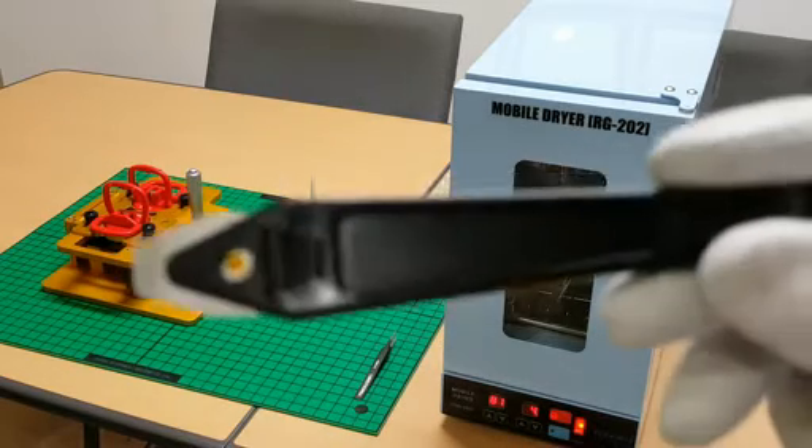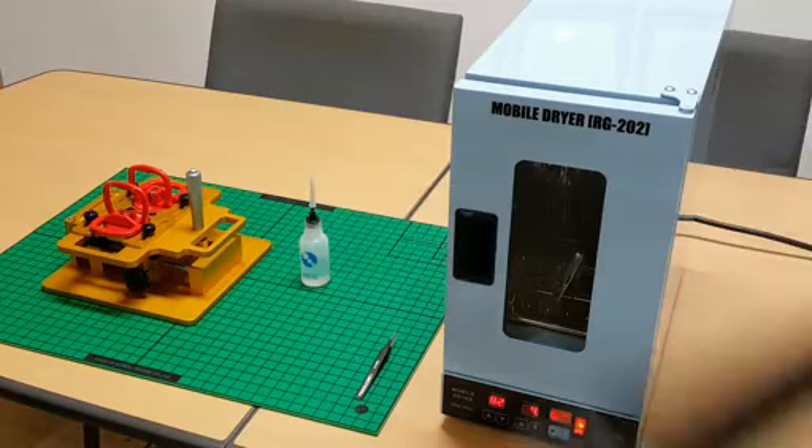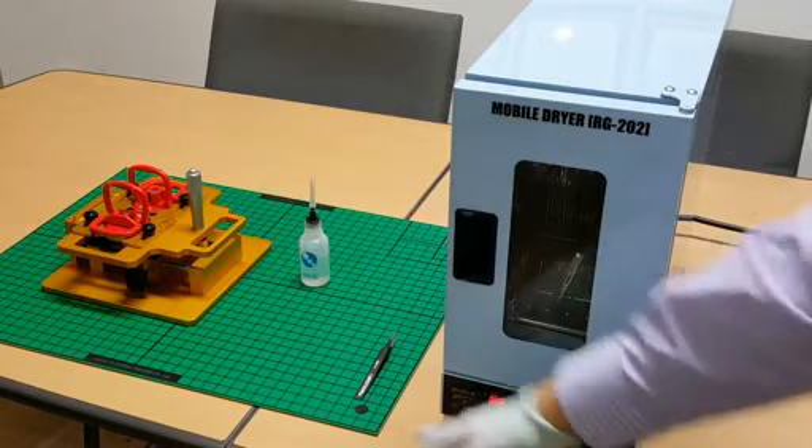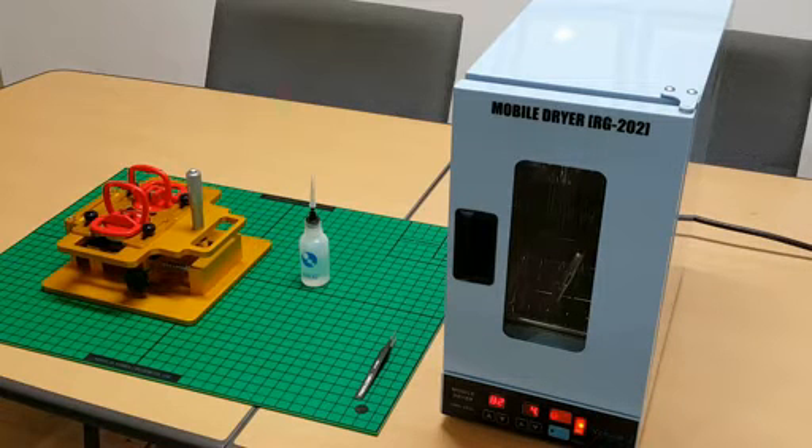This RG513, this assembly tool, this dry oven, and silicon climate are all made in Korea. We proudly have sold these items to Samsung and LG Electronics, and possibly to repair shops all over the world — big repair companies and mobile phone repair solution companies.